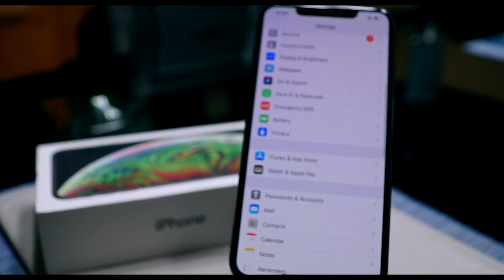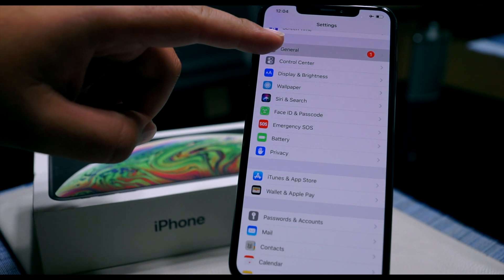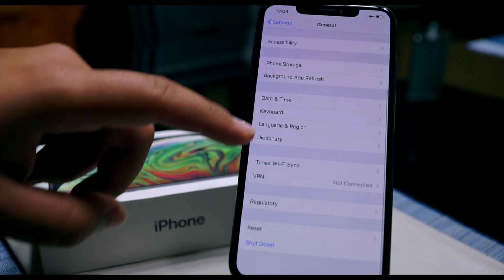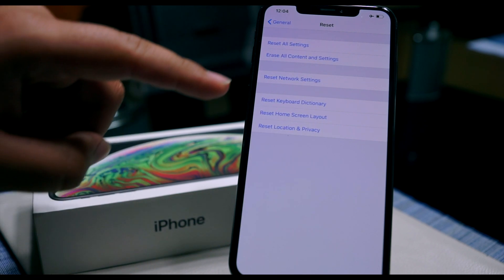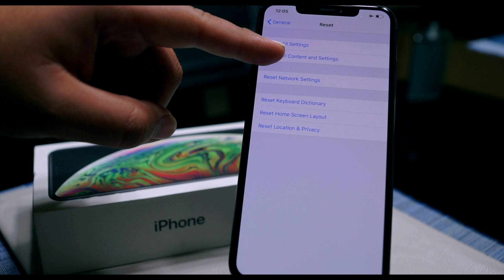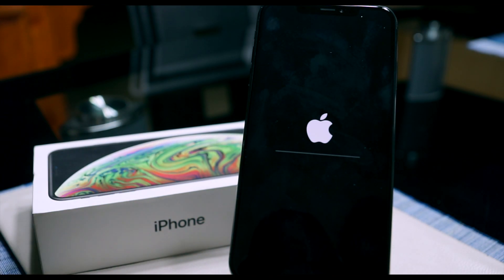We're going to start off by going into Settings, then locate General, and scroll all the way to the bottom to find Reset. Then you're going to hit 'Erase All Content and Settings' and then 'Erase iPhone.'